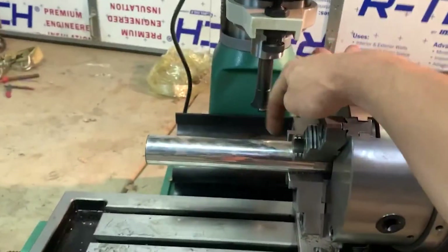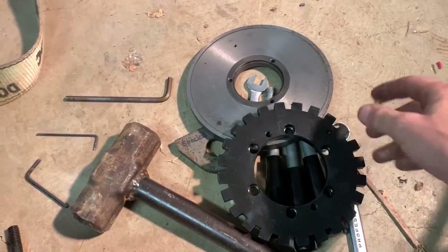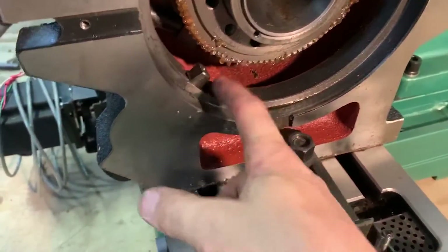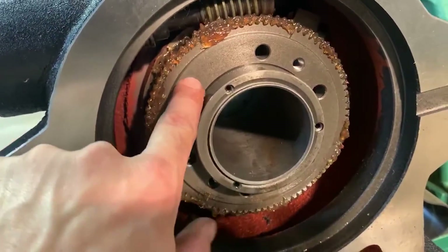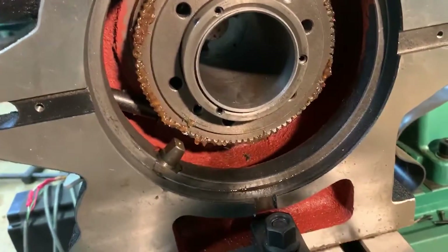I used my dial indicator to make sure it was nice and straight. I've already gone ahead and removed the back plate and this dividing plate — also called the locking plate. This little lock engages onto that dividing plate, and without the dividing plate in there, this little gear can walk around, so you really want to keep it in there.